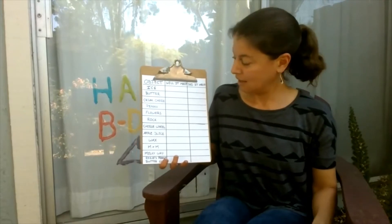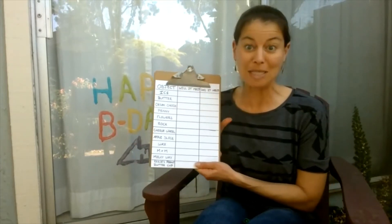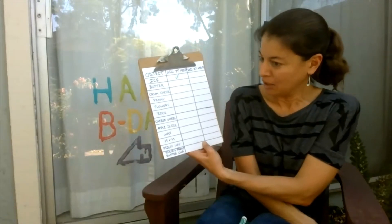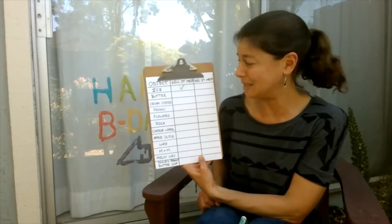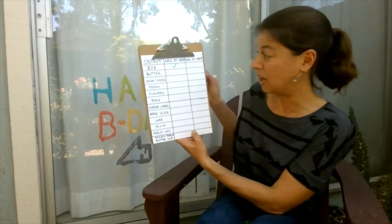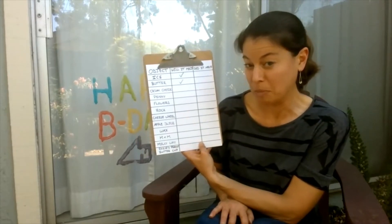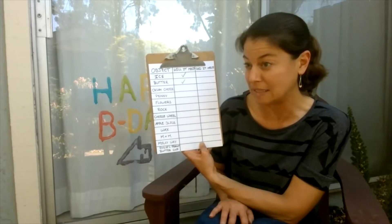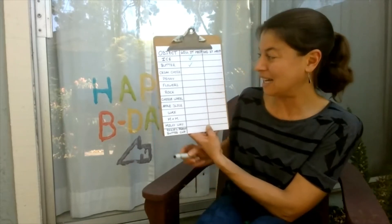Going through — ice. I remember from an experiment we did last week that ice melts pretty quickly, so I would say yes, that's going to melt. Butter — we use that in cooking a lot, and thinking about my experiences, it seems to melt pretty quickly in a pan. So once we use the sun, that heat will probably do the same. I'm going to say yes. Cream cheese — you may have seen this on bagels or toast. I've never seen it melt, but it kind of looks like butter, so I'm going to say yes, I think it's going to melt.